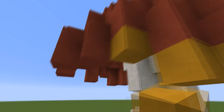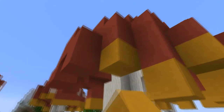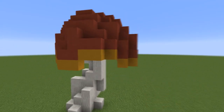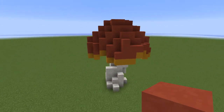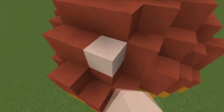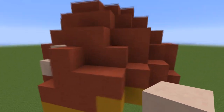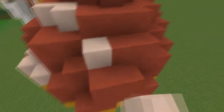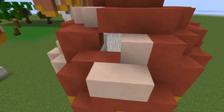Now I'm just going to place yellow stained clay all around underneath the final layer, and then place the white dots and adjust them. If you see something that doesn't look good, change it right away otherwise you might forget it. Here I'm just placing three blocks of white stained clay each time — you don't really want more than that.